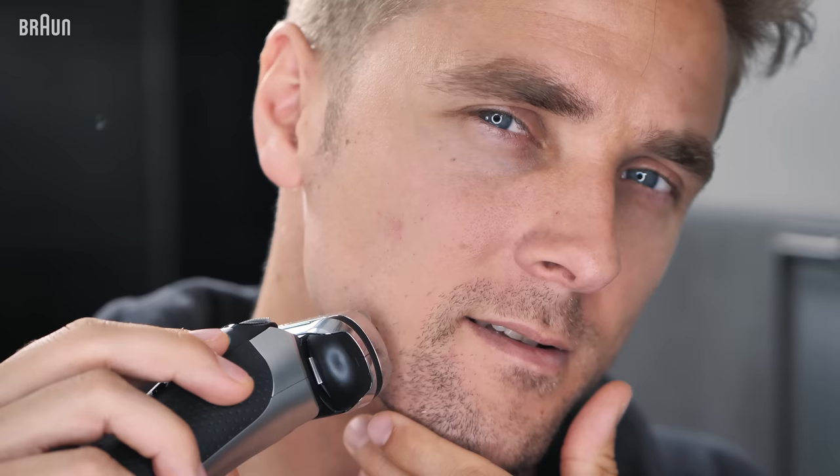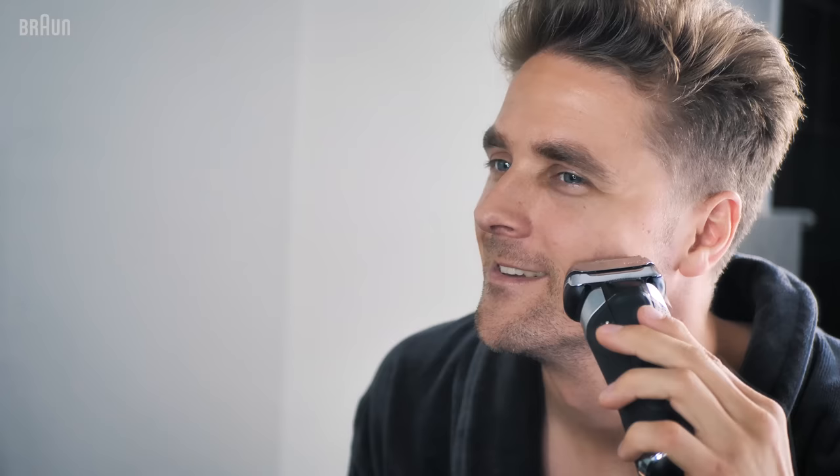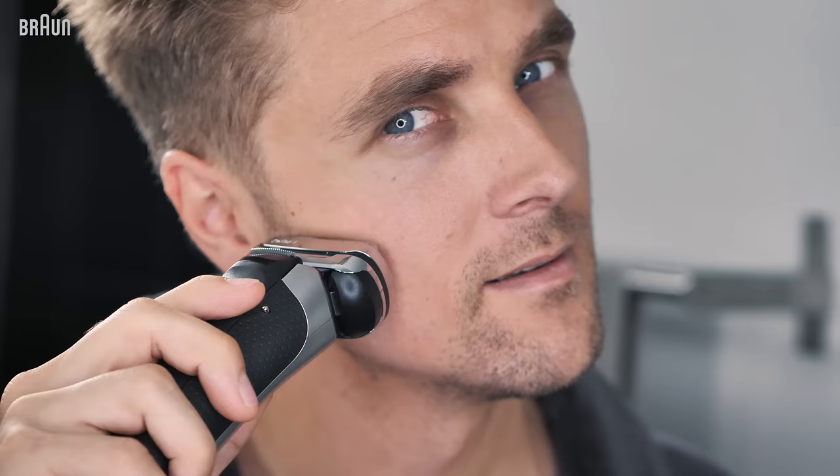When you shave, do it gently. The Series 9 is designed with 5 synchronized shaving elements that make the job efficient and comfortable.